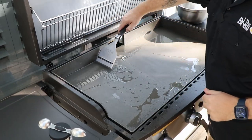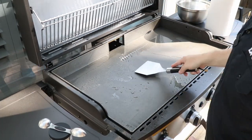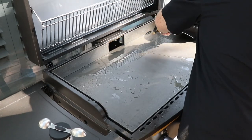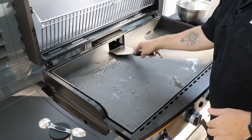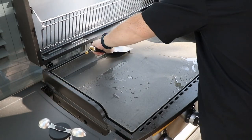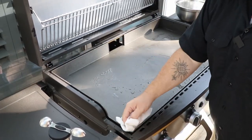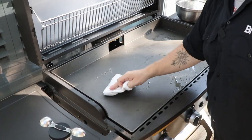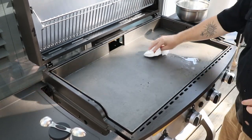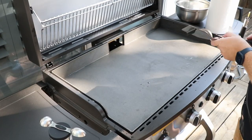I'm going to scrape some of it too. I still have to level this griddle after I'm done. I'm going to blot it to try to reduce the amount of lint I get on the griddle, because if you drag a towel across the griddle surface it's going to leave lint everywhere. I'll see if I can scrape some of it off.